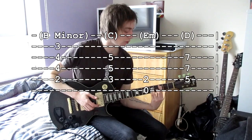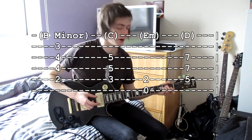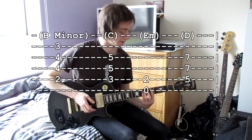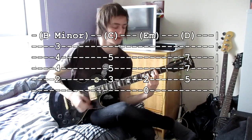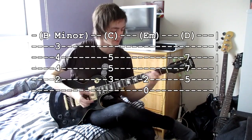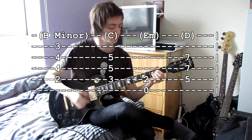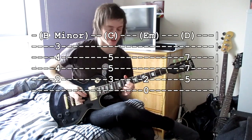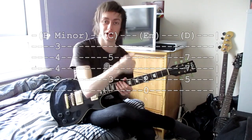Then a C — move up one but take your middle finger off the standard power chord. Then an E minor, which is standard E minor — zero, two, two. Then a D, which is a power chord on the fifth fret of the G-sharp string. Keep repeating that chord progression for the choruses while the higher part is playing the riff, and so on and so forth including the lower part as well.